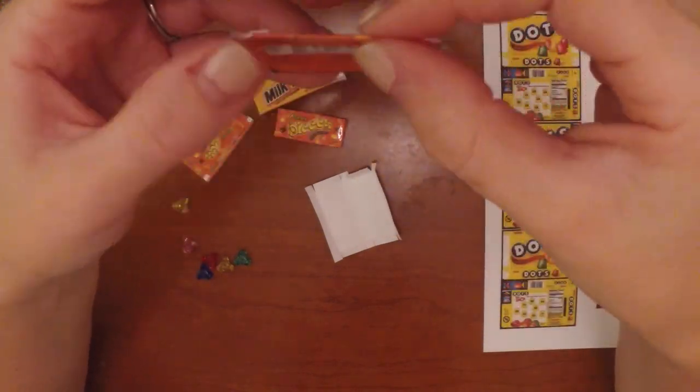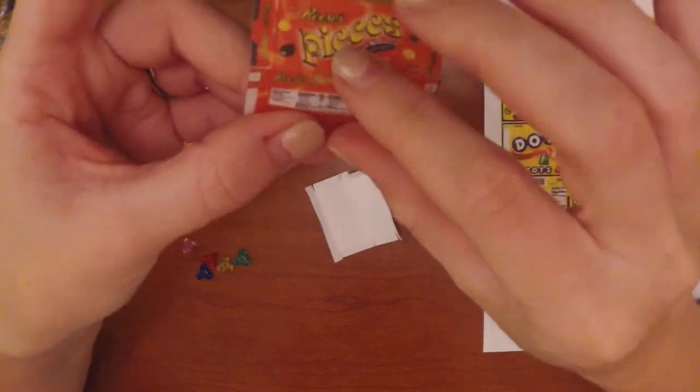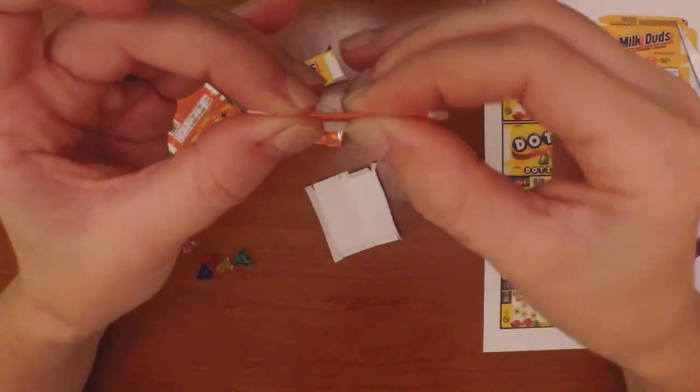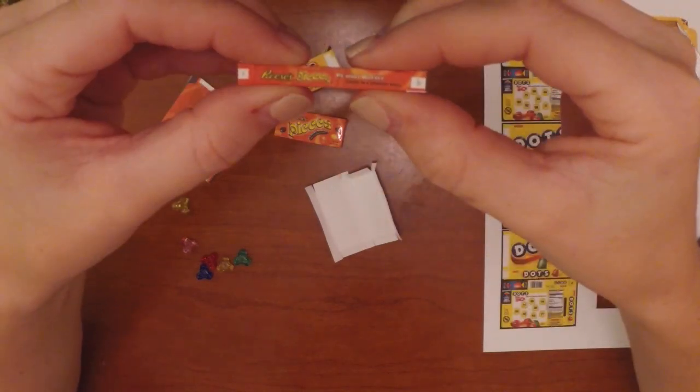The middle of the box is going to be the bottom of the box to make it stand up. At each place where you made the crease or cut the slit, you're going to need to make a crease all the way along the box.